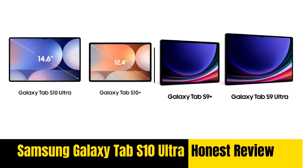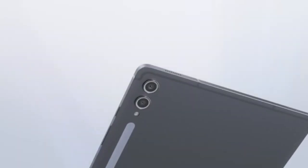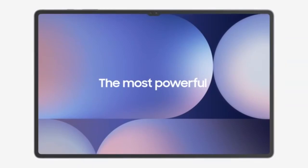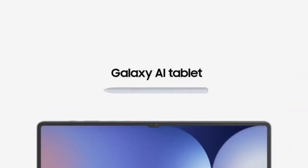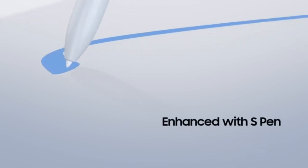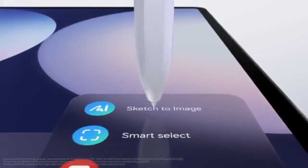The Samsung Galaxy Tab S10 Ultra, released in 2024, is a powerful and refined upgrade to the Tab S9 Ultra. Released alongside the Galaxy Tab S10 Plus, this model maintains a familiar $1,200 price point while introducing subtle advancements. With a massive 14.6-inch Dynamic AMOLED 2X display, a new Dimensity 9300 Plus chipset, and several innovative features, this tablet balances performance with cutting-edge technology.